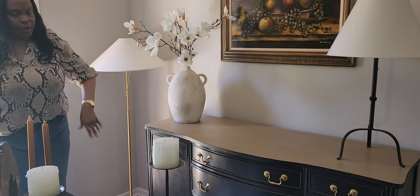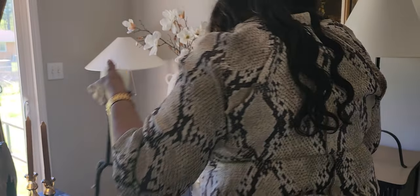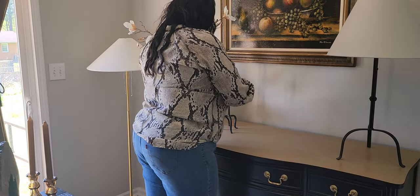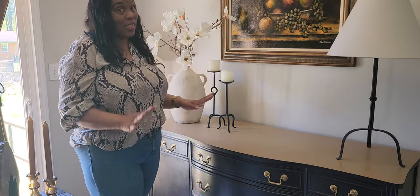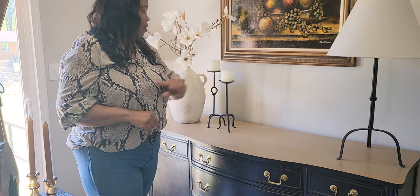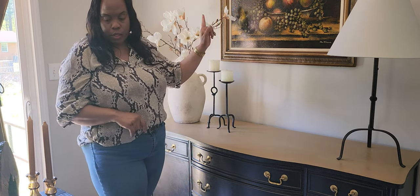Let me stand back and see how it looks. That is generally how I decorate — I like to stop and look at it and see if it looks all right. And then I'm going to go in with these two black candlesticks. These are also thrifted. So many pieces in this space are thrifted. This was a marketplace find, that was a marketplace find, these two pieces were thrifted, and so is the artwork.